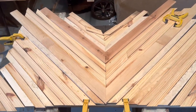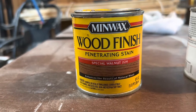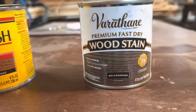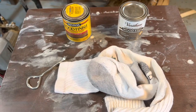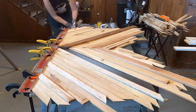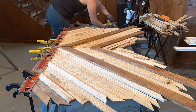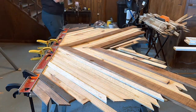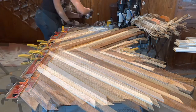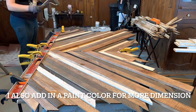Once I have all the pieces laid out roughly in the pattern that I want, I can go ahead and get started staining. I use the Minwax wood finish penetrating stain in Special Walnut as well as the Varathane wood stain in Briar Smoke. To apply the stain, all I use is an old sock with holes in it that we no longer use. I usually start with one color and do quite a few pieces to see how it looks, then add in other colors as I go — so it doesn't look too matchy-matchy.